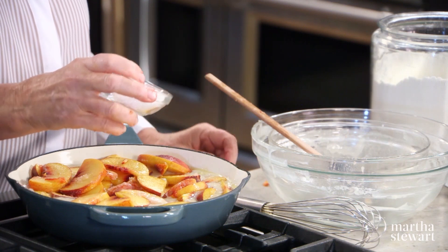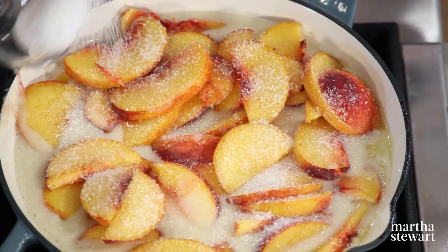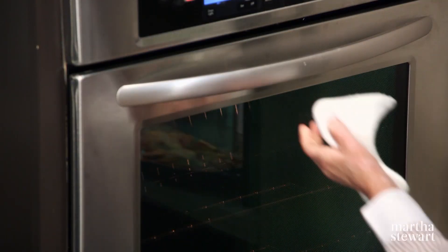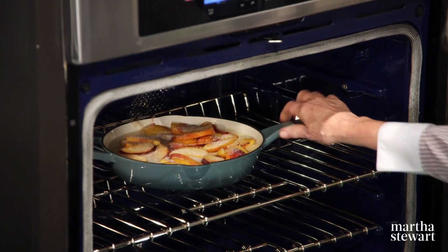Sprinkle with this sparkling sanding sugar — gives a little bit of glisten. Make sure your oven is preheated to 350 degrees. Bake until the top is golden brown and a tester inserted into the center comes out clean, about 50 to 55 minutes.